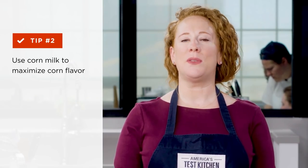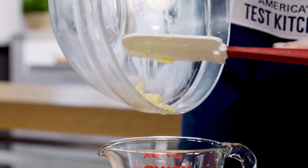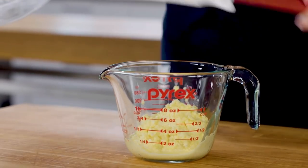Corn milk is the term for the sweet pulp and juices that are left behind when kernels are stripped from the cob. Many recipes call for capturing this pulp to add to dishes such as soups and chowders, risotto, or polenta. But don't bother freezing it — we found that its fresh flavor faded noticeably.